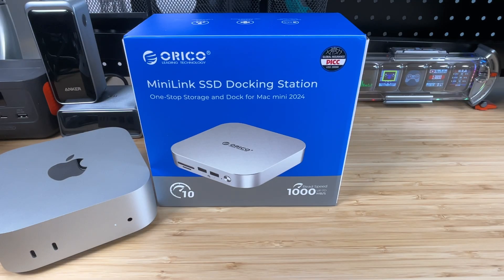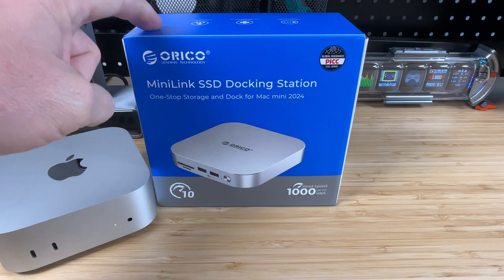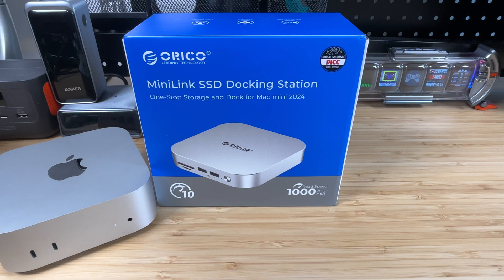Hey everybody, it's Chris from Family Geekery, and today we're going to be checking out this Oracle Mini Link SSD docking station. We've featured some Oracle things on this channel before, and they reached back out and said they had a new docking station they'd like me to test out, so they sent this for my review. As always, this review is going to be my own — they don't get to see it before I send it out, and no money was exchanged.